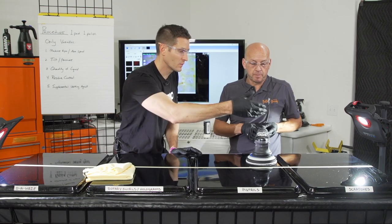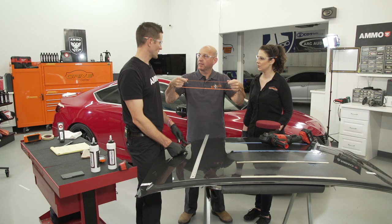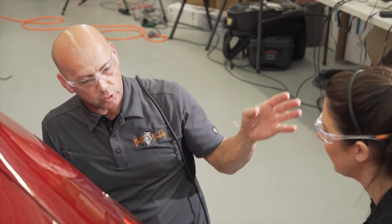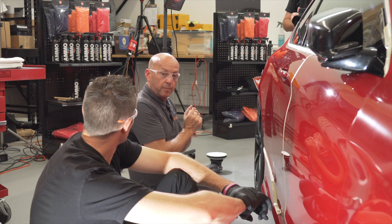Hey guys, I wanted to hop in real quick before the video starts and remind you that this is the ATA 207, or the AMO Training Academy 207 series. My mission for this episode was to film a detail from beginning to end with Kevin, Meredith, and myself detailing Meredith's car. It took about eight hours and we had four cameras, so that's a 32-hour long YouTube video, and I didn't want to torture you guys with that. So I split it up into a couple of different cool nuggets of information where Kevin and I were having a conversation about the car, running into an issue, and then going back and forth and figuring it out.